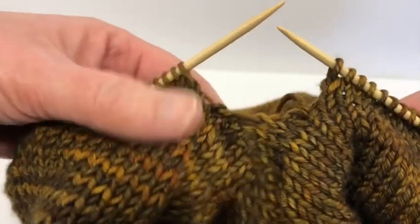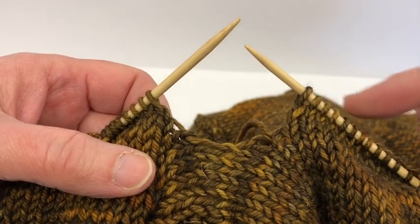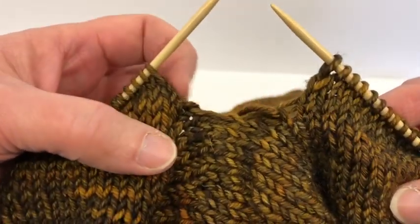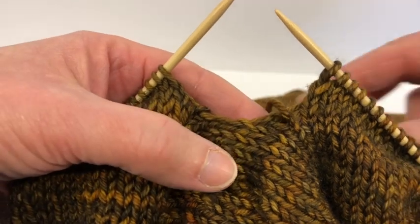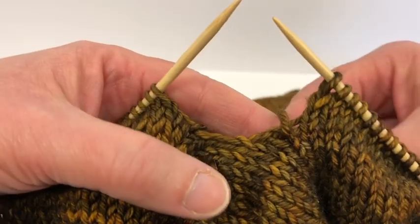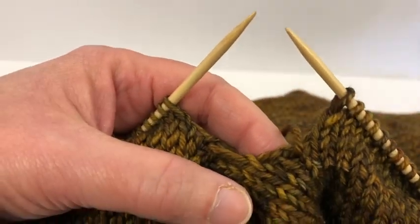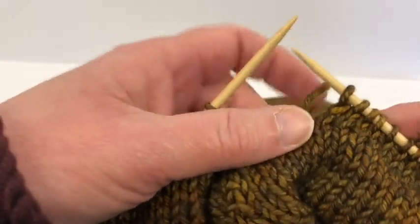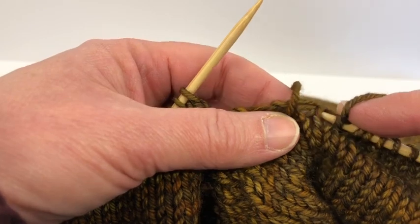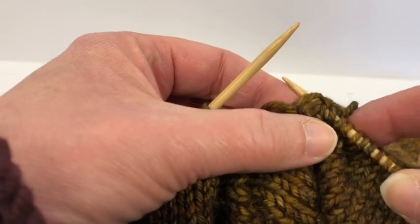I've just kitchenered the sleeve to the sweater body. As you're knitting along the body and reaching a sleeve, you can see there's quite a large gap between those two pieces. That's why when you kitchener normally you always have holes on each side. So we're gonna close those holes up — I'm going to pick up two stitches and go down pretty far so that I don't have open holes anywhere.